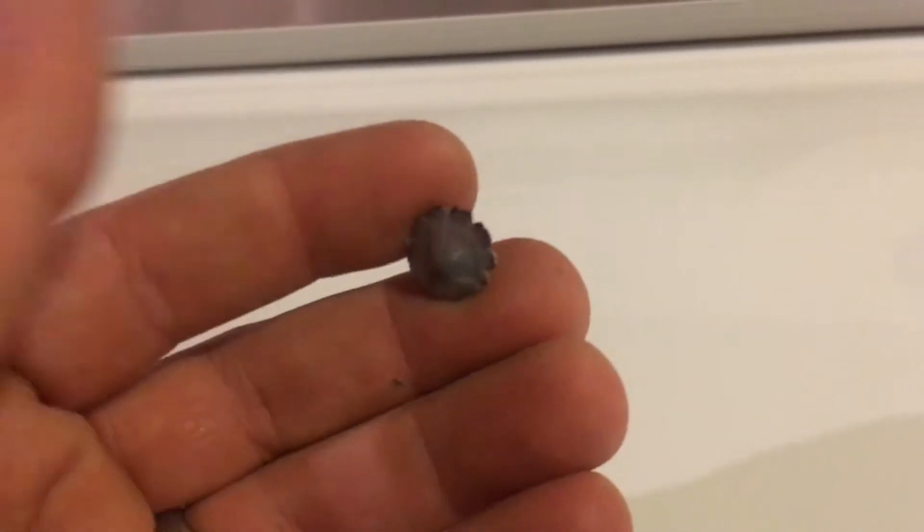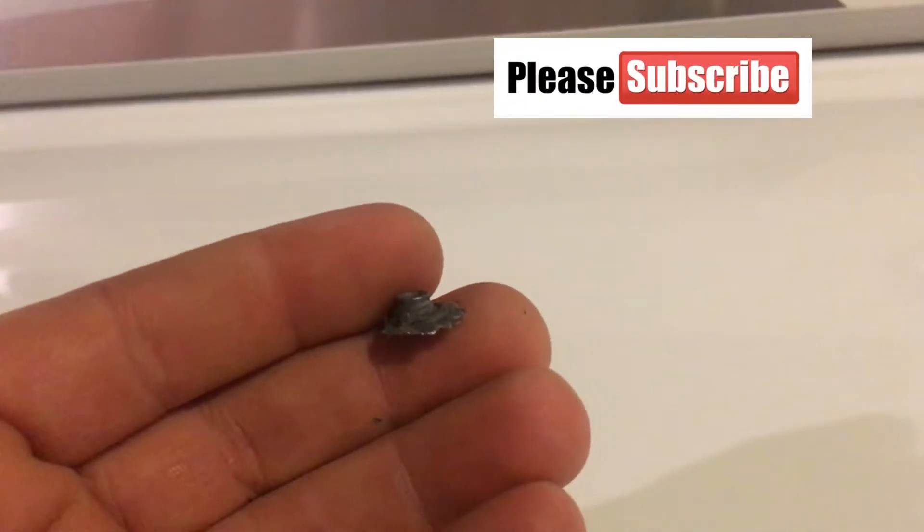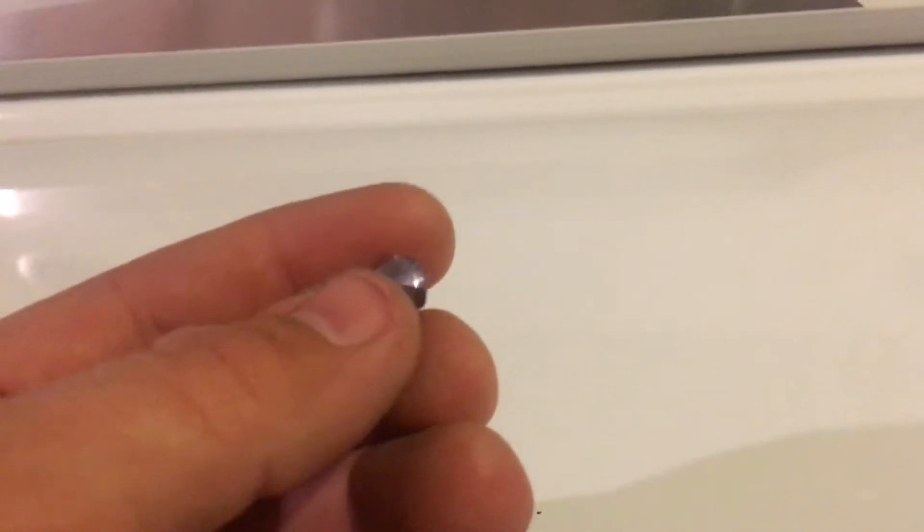I want to thank you guys for watching this video. Now you know: if you want to shoot down an airplane you're gonna need something bigger than a .22 subsonic. Give this video a like, subscribe, and follow us on Facebook, Instagram, and Twitter — all those mindless social media websites. Alright guys, take it easy. Bye.